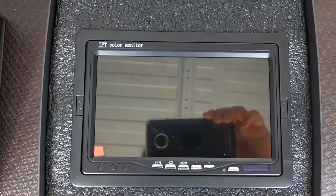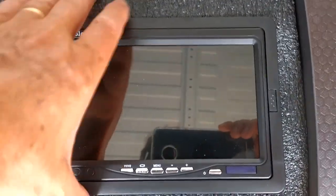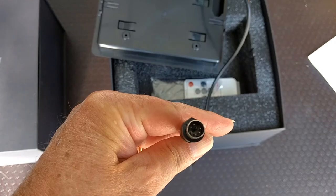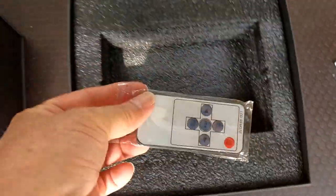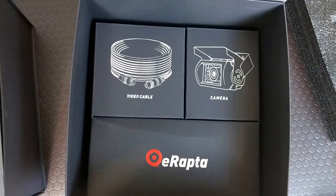Can't find anything online. This is the seven-inch monitor, comes with one cable. The DIN connector looks like a six-wire. The center guide has a remote and it has three more boxes.